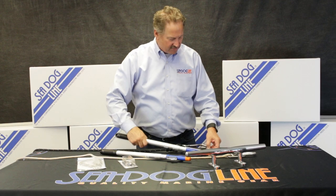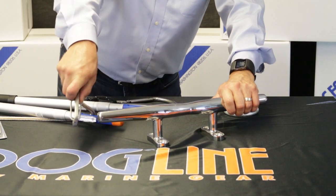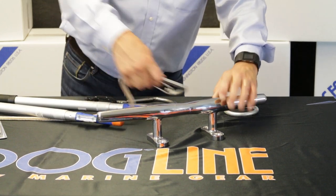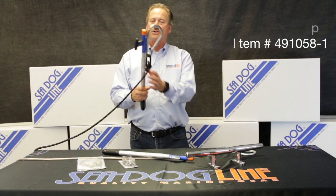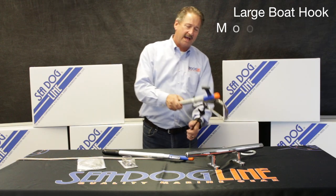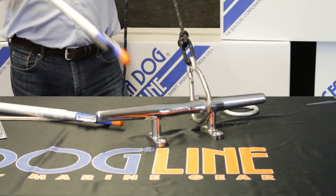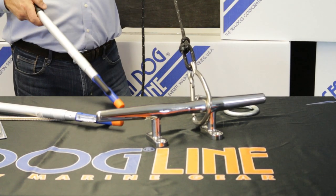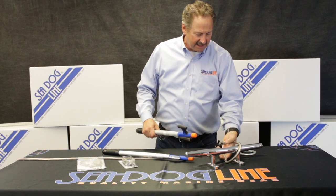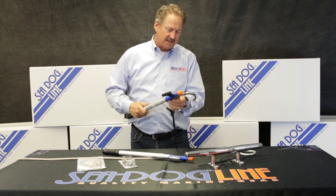We found that the smaller clip was not large enough to go around things like cleats — even though you can get on the end, it's hard to catch. So we came out with a larger one. This larger one allows you from a fair ways away to put it down, clip, and hook onto something like an 18-inch cleat. It easily clips on — same thing, two mounting screws, slides on like this.